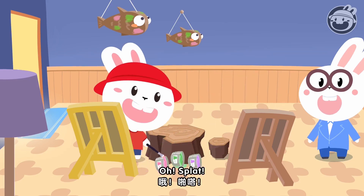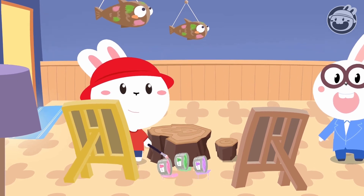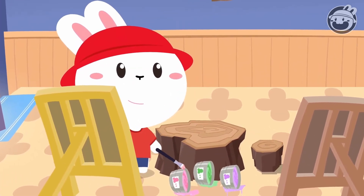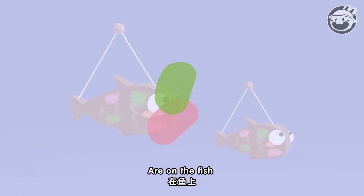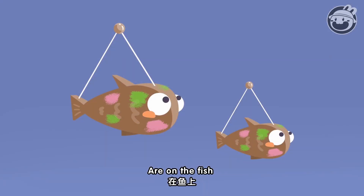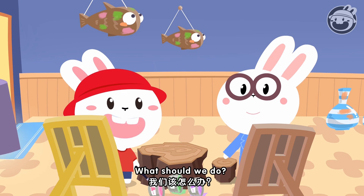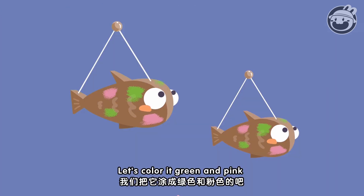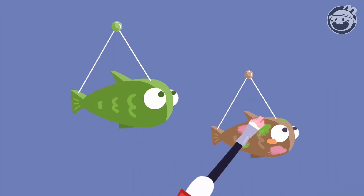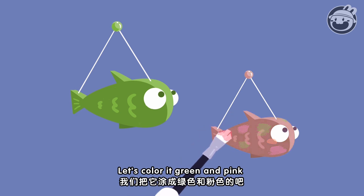Oh! Splat! Oh no! Green and pink are on the beach. What should we do? Let's color it green and pink. Let's color it green and pink. Let's color it green and pink.